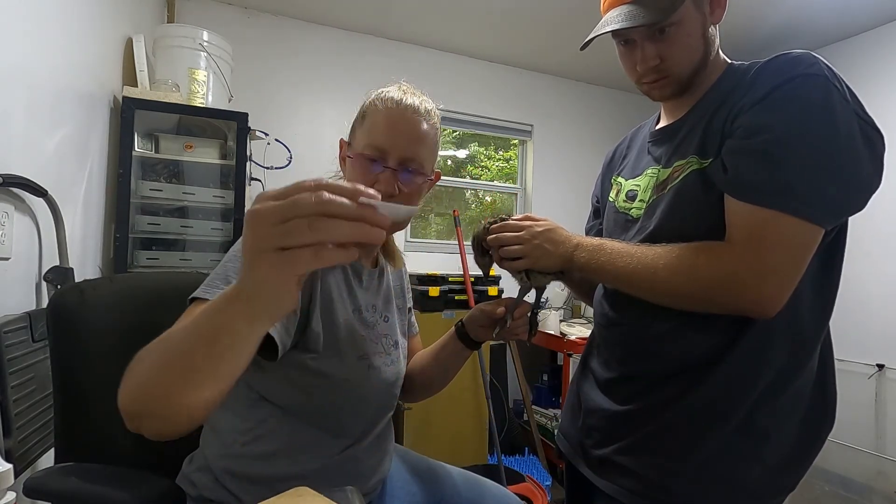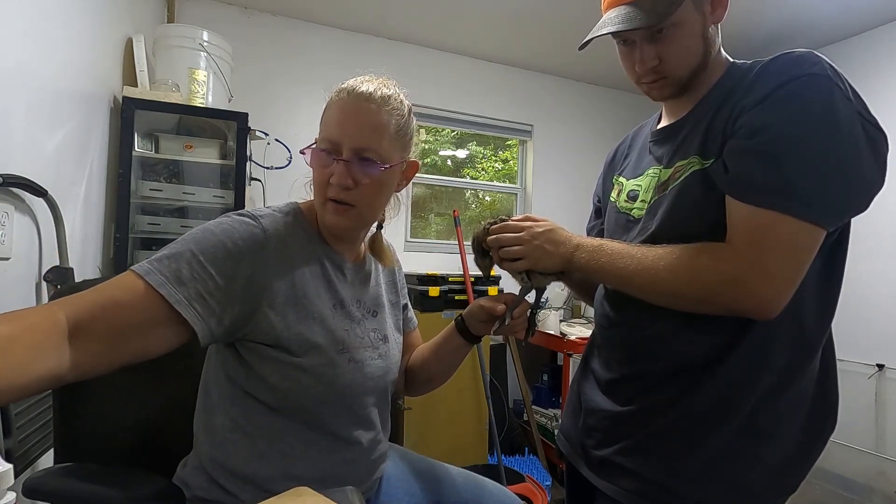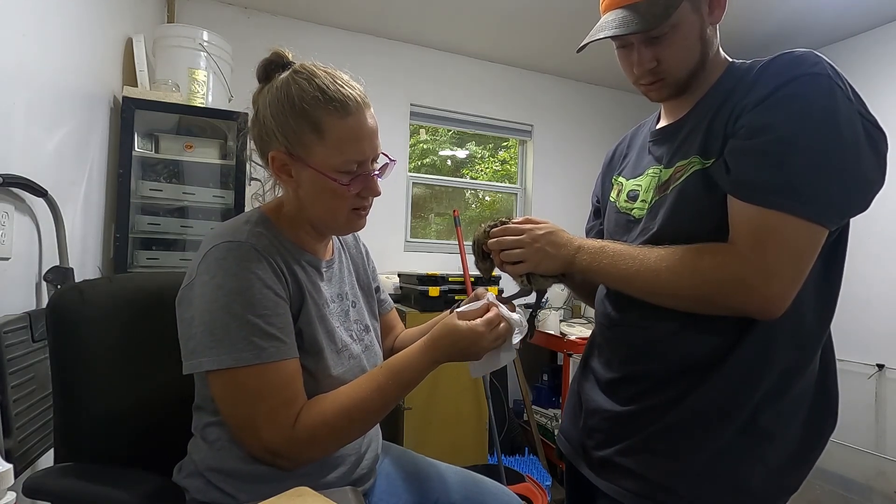So it looks like this. Then I'll let it sit here — you want to go ahead and let it dry. Then I'll take my paper towel and dry his little nail off as much as we can again.